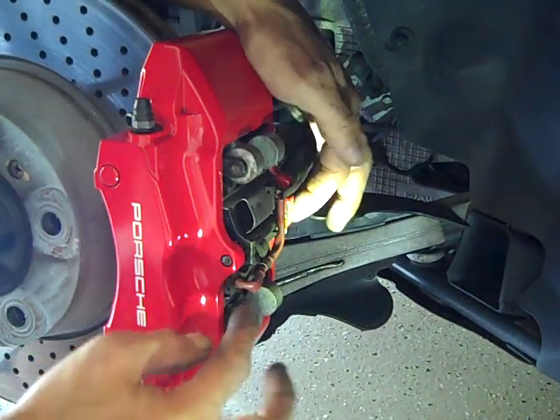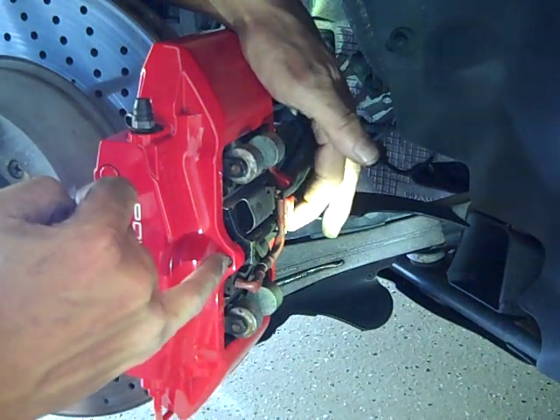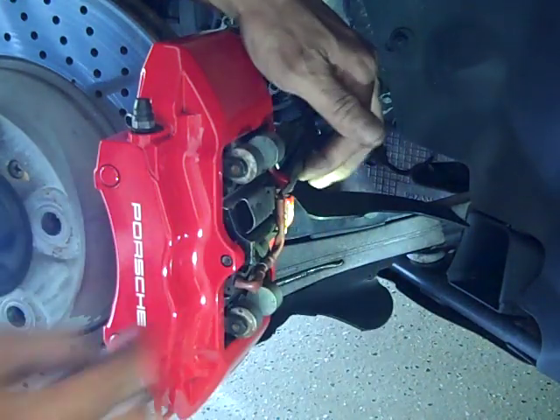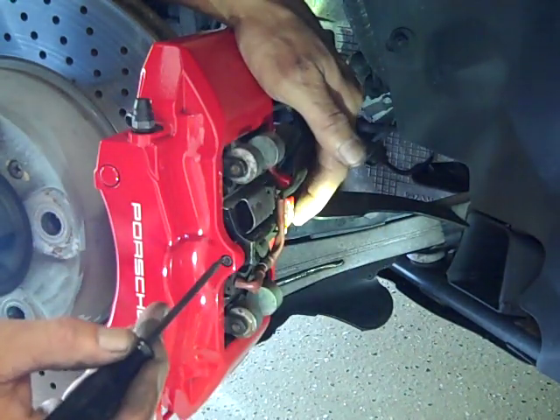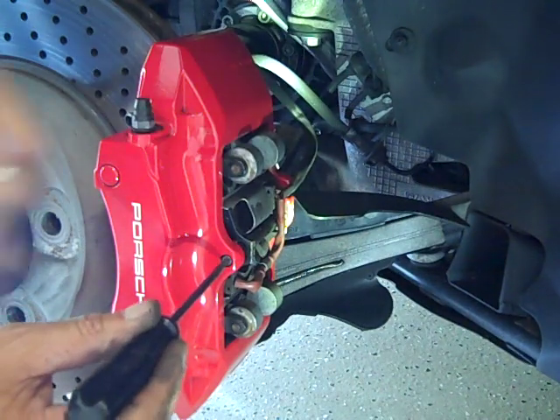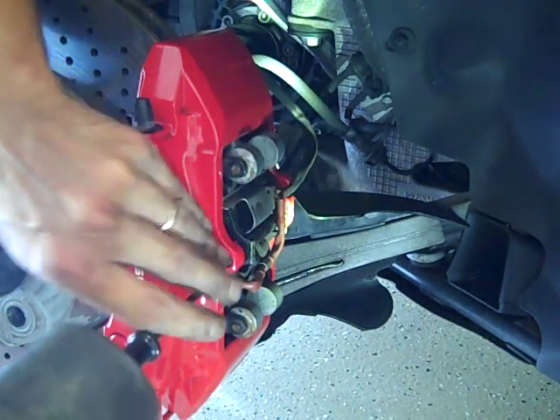Once you've done that, what you want to do is drive this stud. This is a retaining stud that's held in place by that cotter pin we just removed. You want to drive this towards the inside of the vehicle — from the outside of the caliper inwards. You can use a stud or a punch.